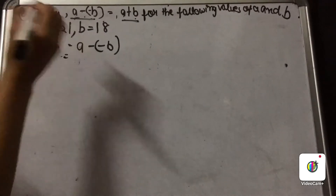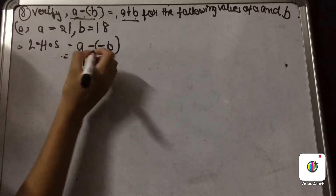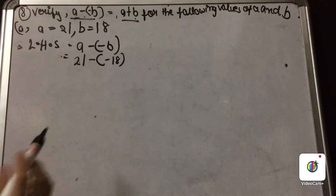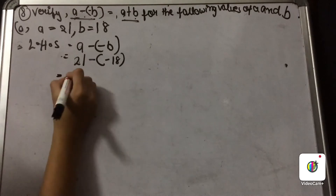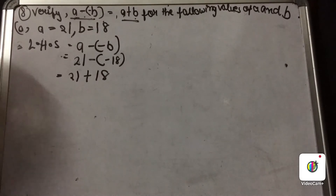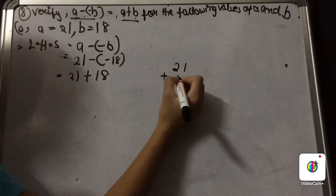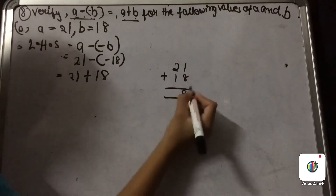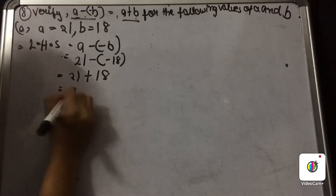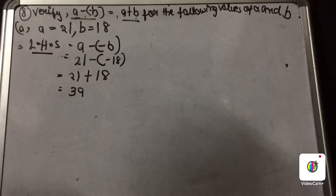Let us put the values. What is the value of A? It is 21, and B is 18, so we have 21 minus minus 18. It does not matter whether the value of B is positive or negative — you put the minus in front. Minus minus is plus, so it becomes 21 plus 18. Adding those: 8 plus 1 is 9, and 2 plus 1 is 3, so the answer is 39. This is our left hand side.